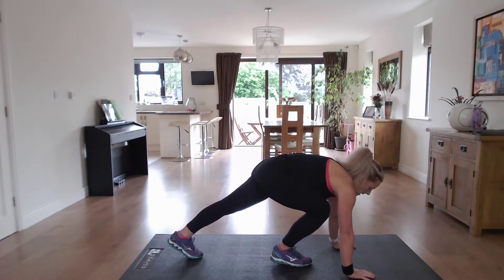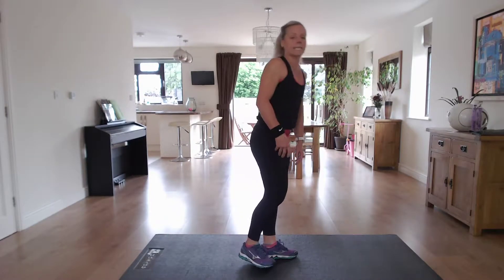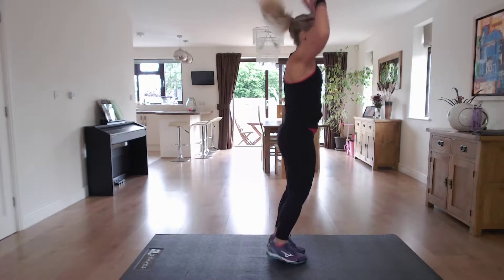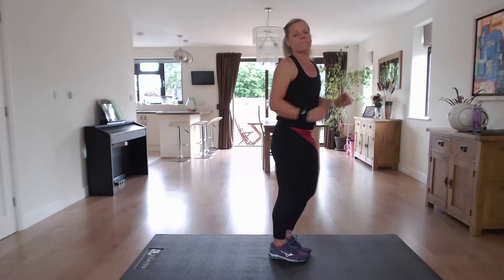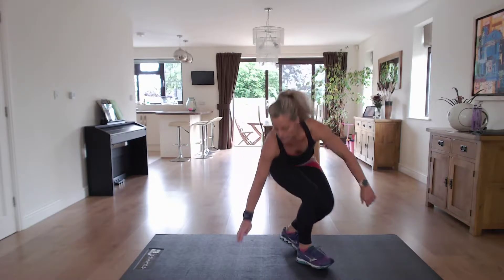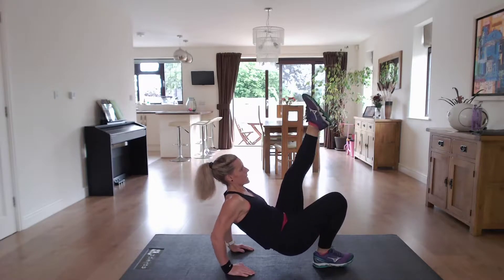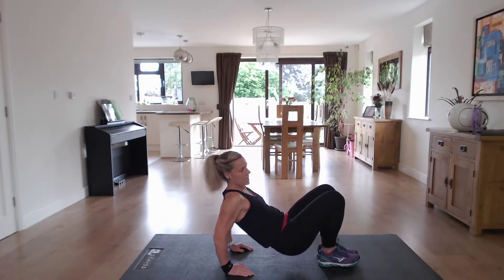So we're in our plank position and we're doing quick feet. Next exercise is the burpee — coming down, we're going to jump. If you want to do a full burpee, chest to floor, do so. Next one is tricep dips with kicks — fingers facing the heels and we're going to dip and kick. If you find the legs too complex, just do the dips.